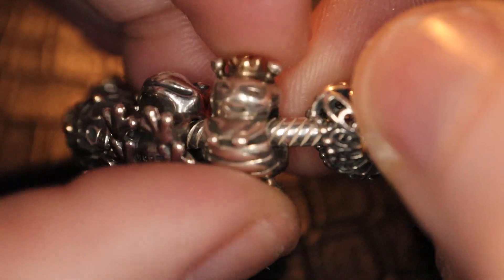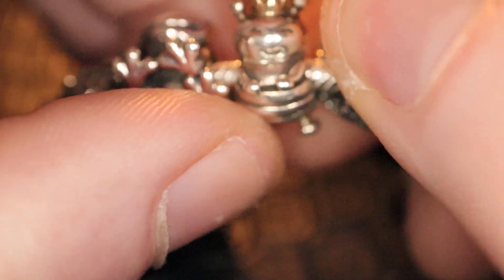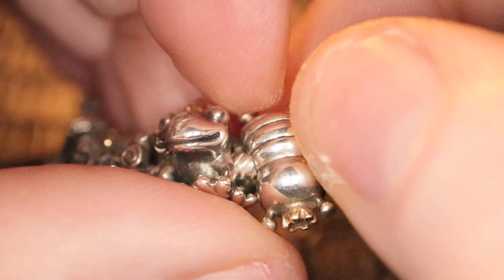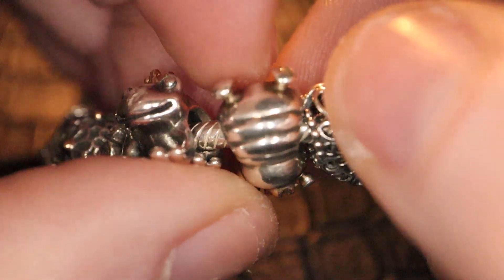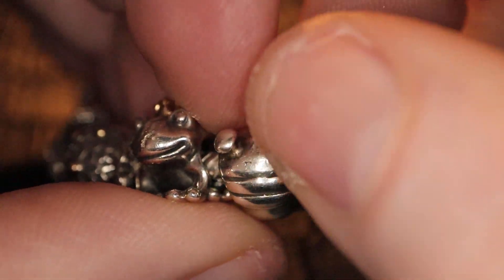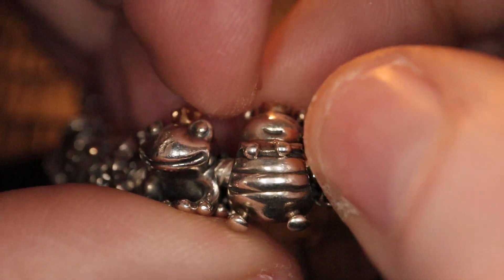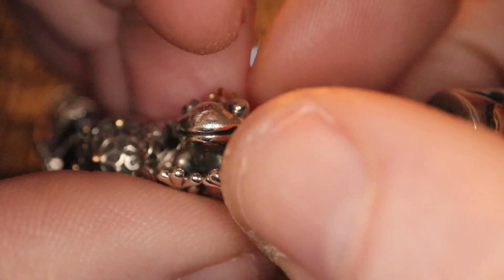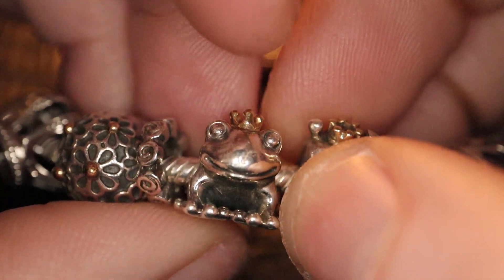And I have the Queen Bee. She's a bit damaged, however she's still on here. I bought most of these pre-loved.